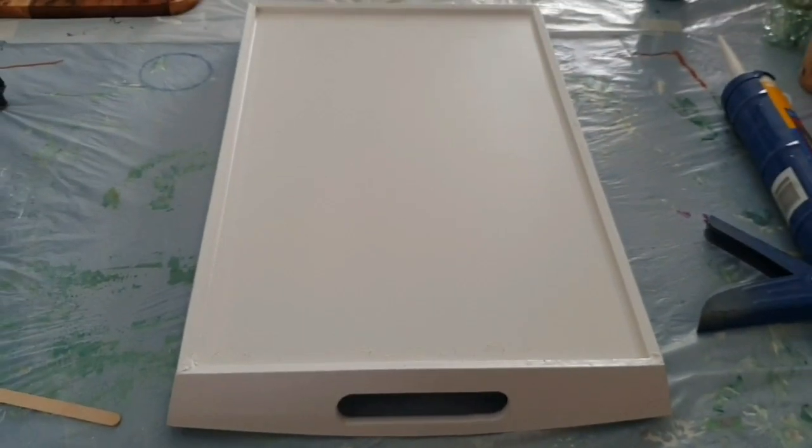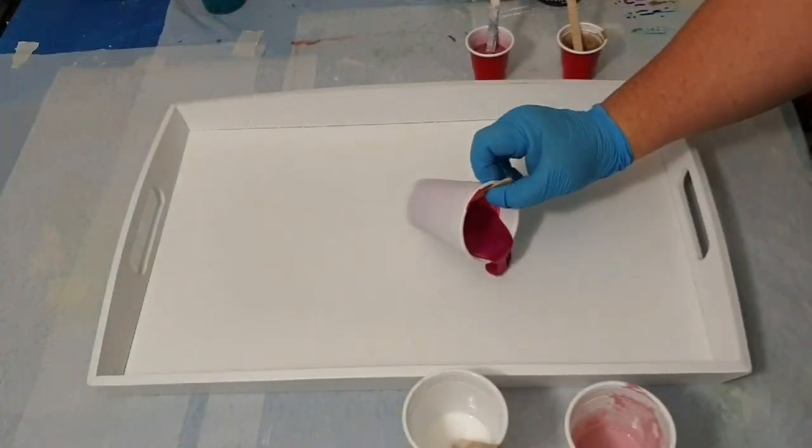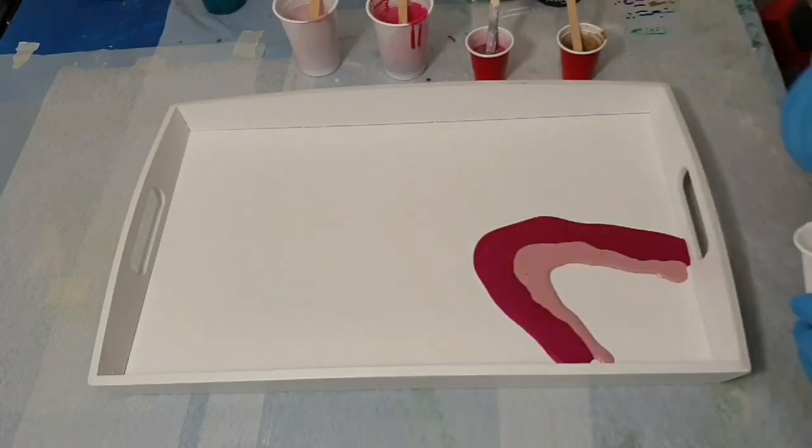So this is gap filler and you can see it — can't see any gaps along there. So I've set that aside, let that dry and firm up. So now we are ready to pour.